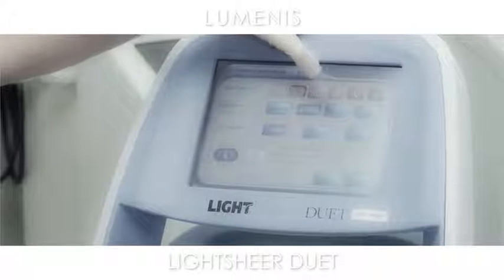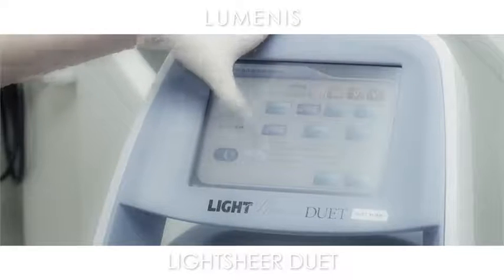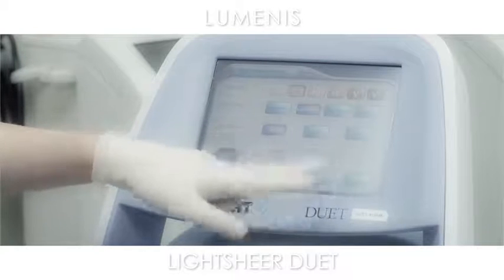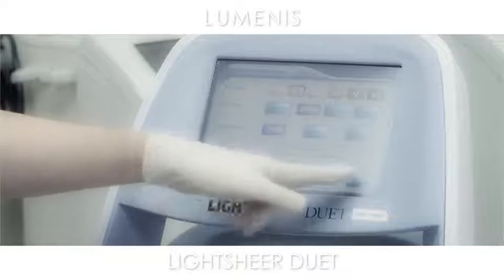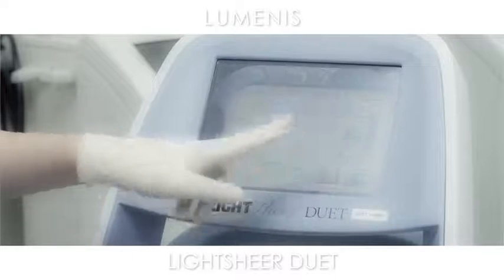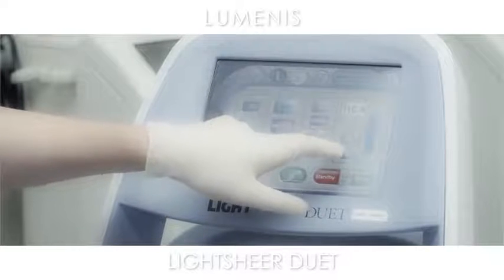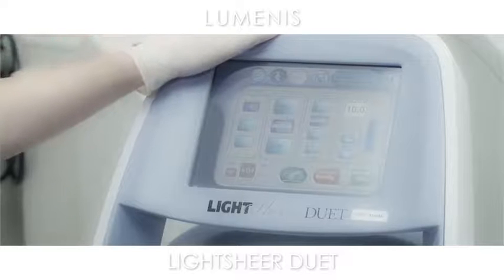She's about a type 2 skin, she has light brown hair, and it's relatively fine. According to that, we'll use a vacuum of 2, which gives us a fluence of 11, one pulse. I'm going to drop it down just to start a little bit more conservative, and then we can increase it if we need to.